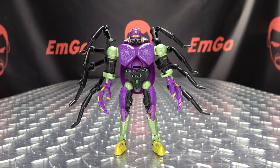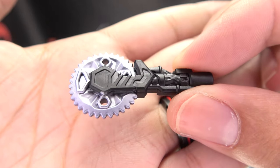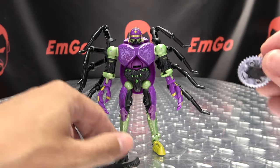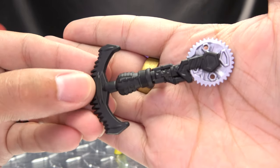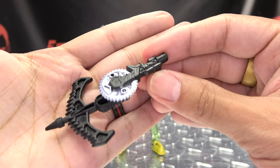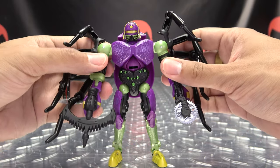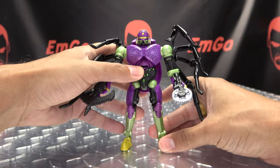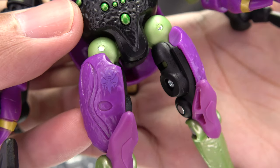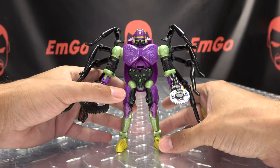As far as accessories go, you get two weapons. You get this one here, just cast all in black, and you also get a little buzzsaw weapon with a blade. It doesn't spin — it's all one static piece — but at least they put some paint on it. You can wield them, connect them together, or use the port to attach them elsewhere. He also has a Predacon symbol on him — it's purple on purple so you can barely see it, but it's there. He has his branding.